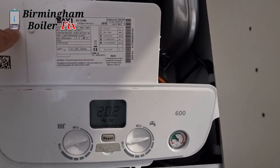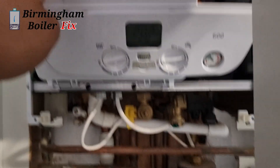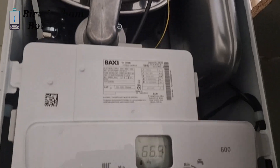Guys, if your boiler has broken down in Birmingham, South Birmingham or surrounding areas, give us a call. We repair domestic, commercial and all your favourite boilers like Vaillant, Baxi, Worcester Bosch and Ideal. So give us a call, don't suffer in the cold. I hope you enjoyed the video - thank you for watching, till next time, keep smiling!